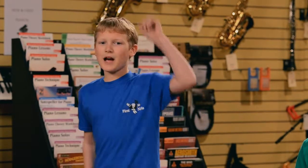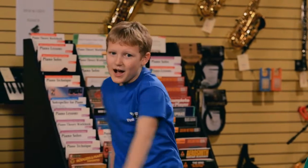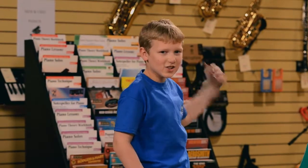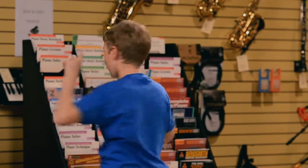Here we go, Looby Lou. Here we go, Looby Light. Here we go, Looby Lou. All on a Saturday night. I put my left hand in. I put my left hand out. I give my left hand a shake shake shake and I turn myself around.